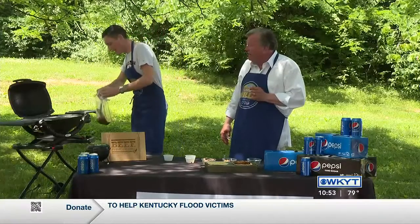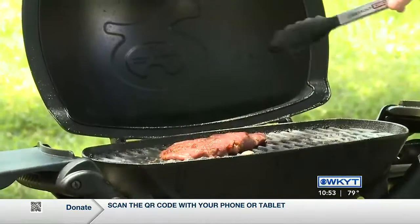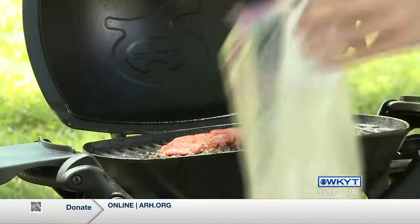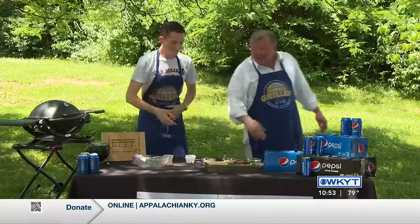Look at Chad — Chad can actually do this. Hear that sizzle? He is really into this now. This is really good, that is a flavor bomb. Through the magic of television, we've already got some steaks, so assemble one for us.